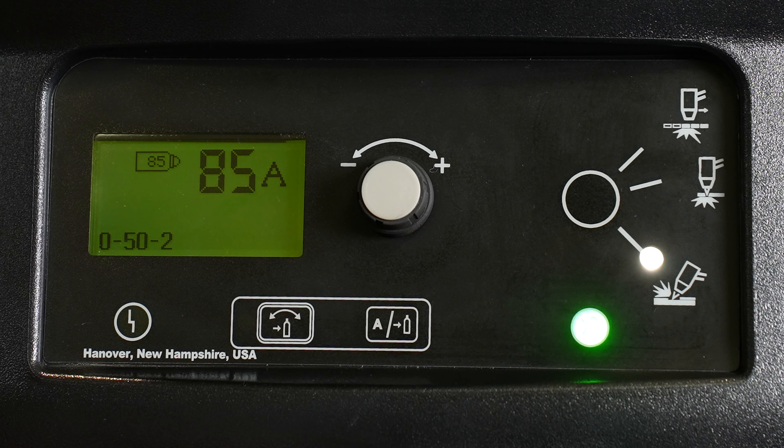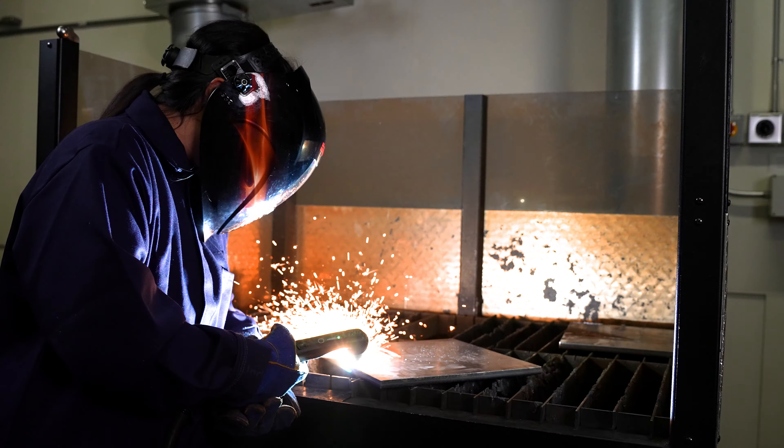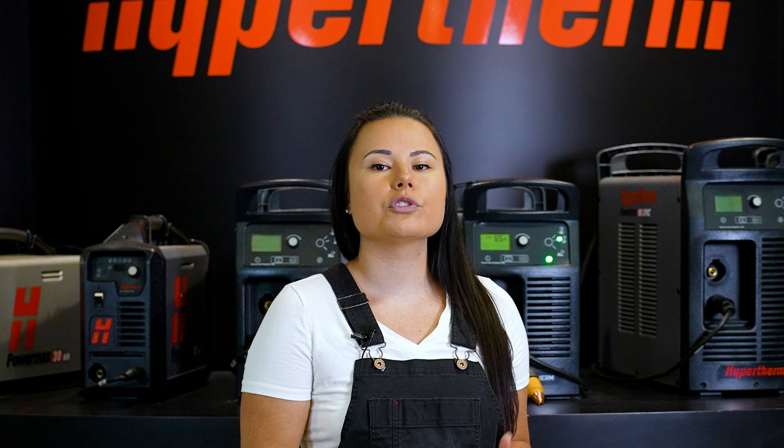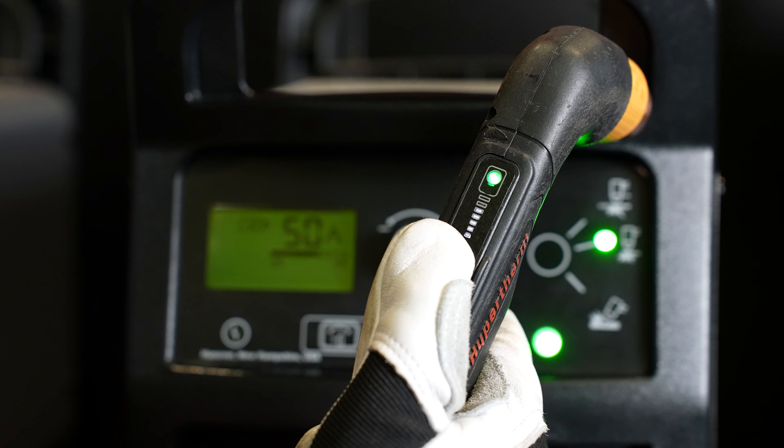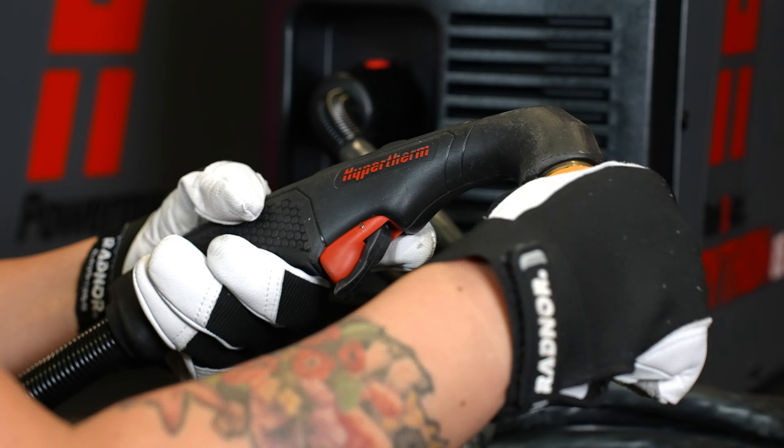The automated setup of the correct amperage, operating mode, and air pressure via the SYNC technology eliminates operating errors and increases productivity by not having to make gas and flame adjustments. Experience reduced downtime being able to adjust your amperage right from the SmartSYNC torch, as well as change consumables without having to go back to the power supply.